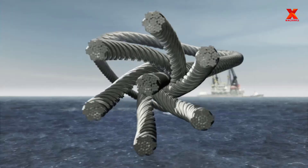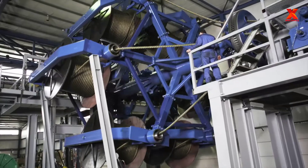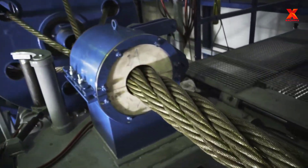Wire rope is several strands of metal wire twisted into a helix forming a composite rope in a pattern known as laid rope. Wire rope is also known as a complex mechanical device that has many moving parts all working in tandem to help support and move an object or load.